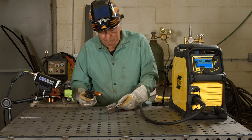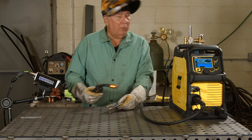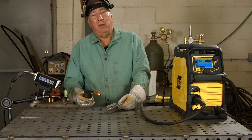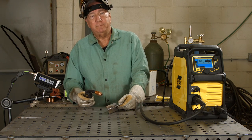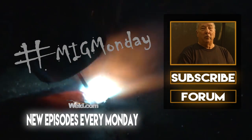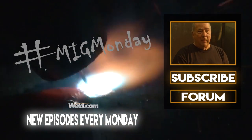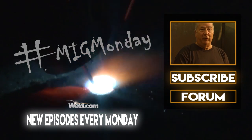So there we have it — a great little machine, great weld. Thanks for watching MIG Monday, and see you next time around. If you learned something today or liked what you saw, please feel free to subscribe and keep an eye out for new episodes every MIG Monday.